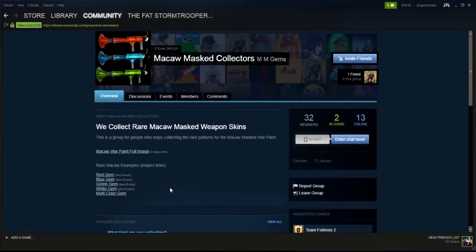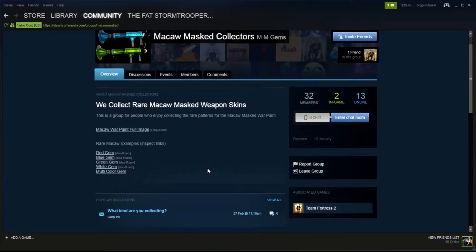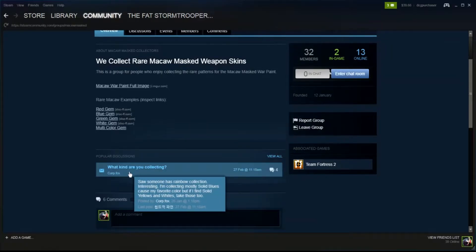It's a public group. The macaw war paint full image — the idea is trying to put up some videos to look at different examples. The red gem — I think this is one of the ones we already had a look at. There are white gems, green gems, blue gem, red gem, multi-colour gem. These guys are very serious about war paints. Someone has a rainbow collection — they've collected solid blue, red, and certain white ones.